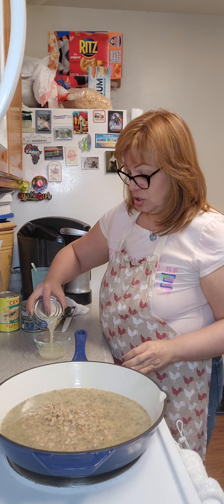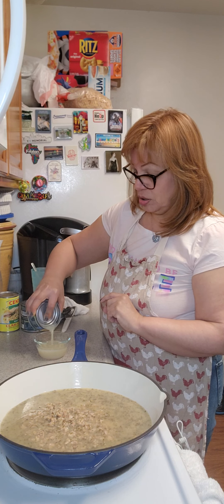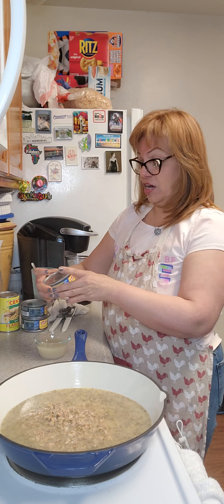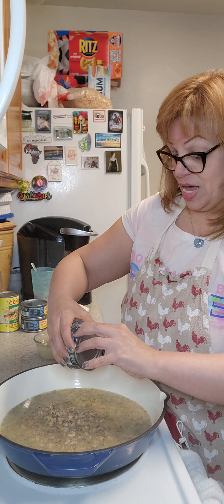Here, in this little ramekin, I'm going to put the juice of this other can of chopped clams and put this in my pan as well.